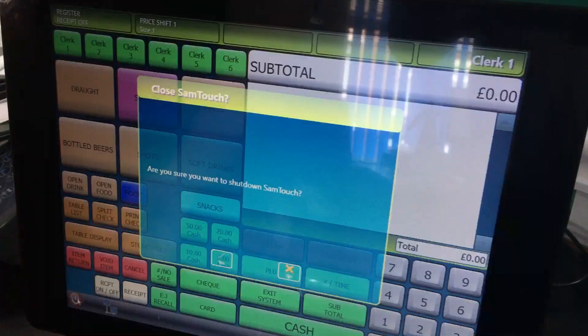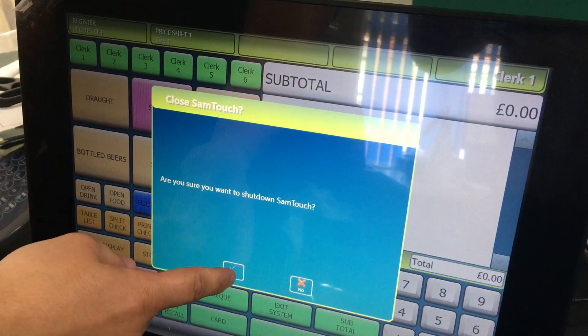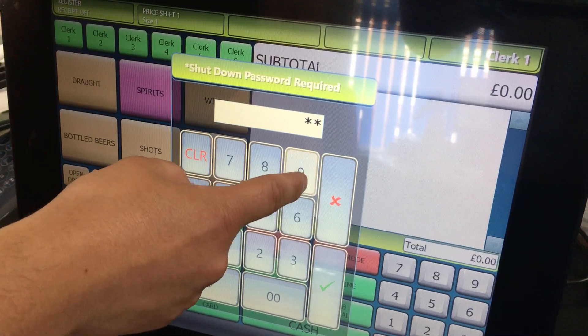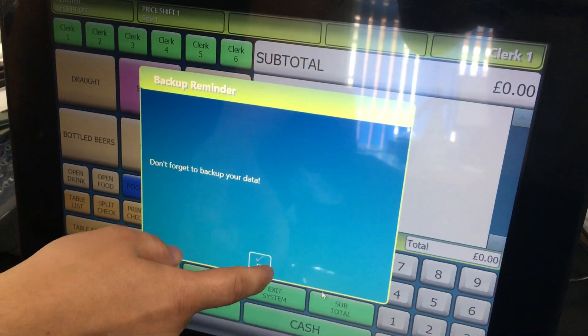Press the big red button in the bottom left hand corner, press yes, the passcode is four nines, and then press OK.